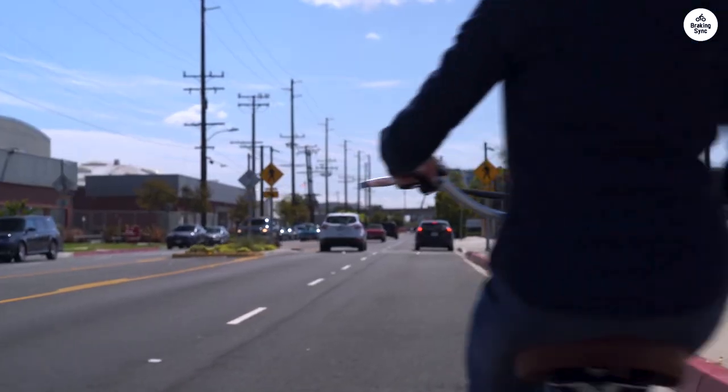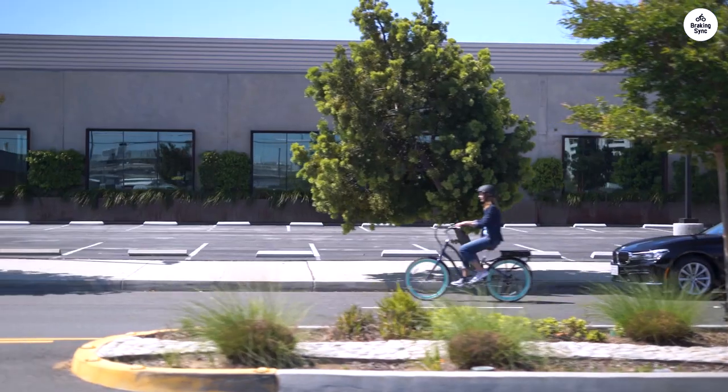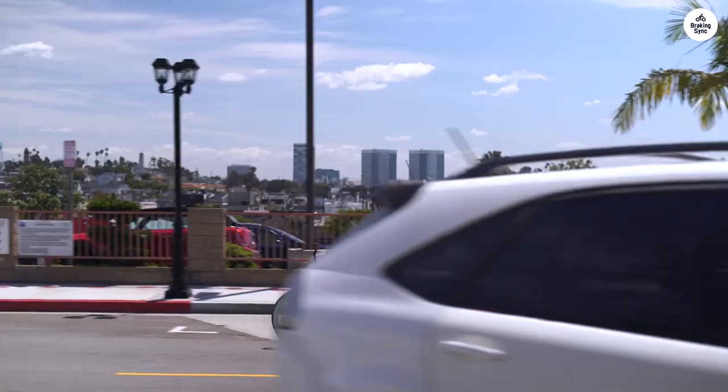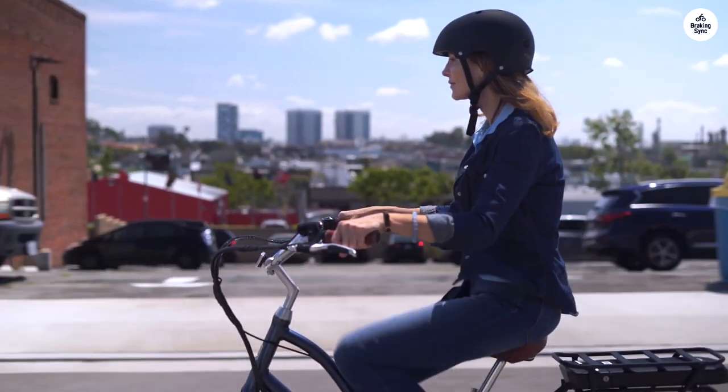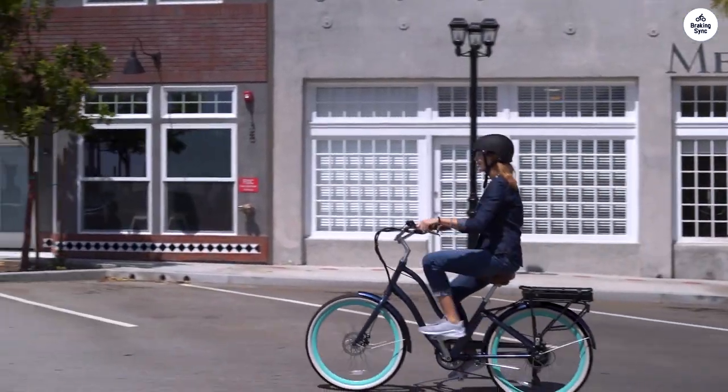I really like the upright sitting position — it feels more natural and doesn't strain my back and shoulders like some other bikes do. There are some nice touches like the leather-like seat and grips, which look good and are comfortable even for longer rides.